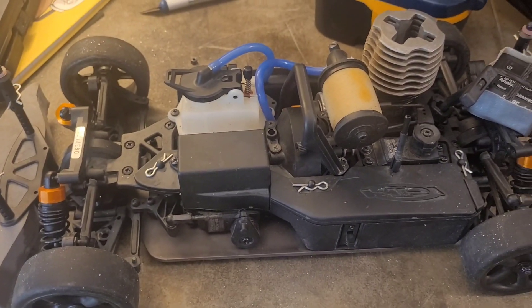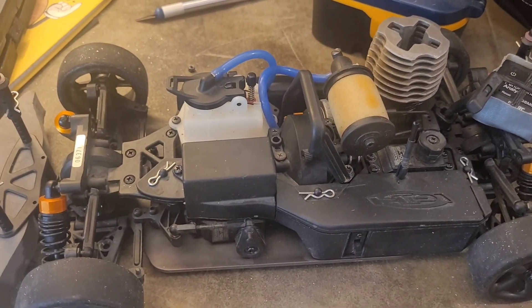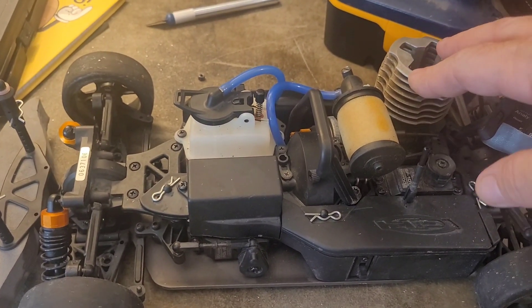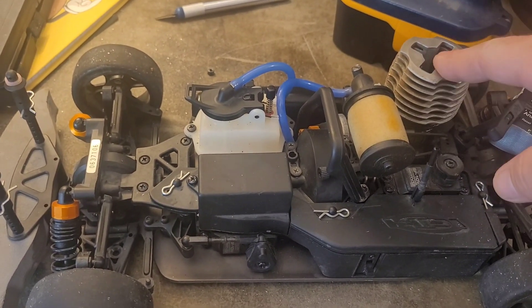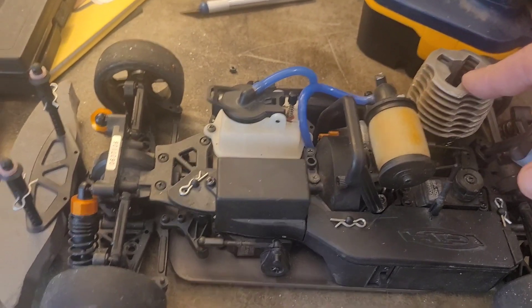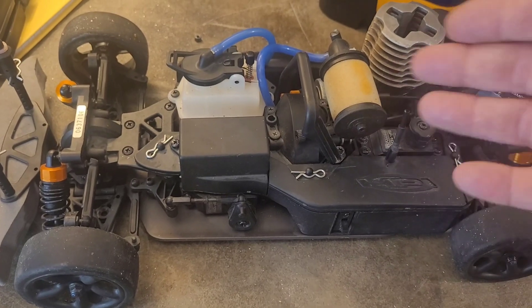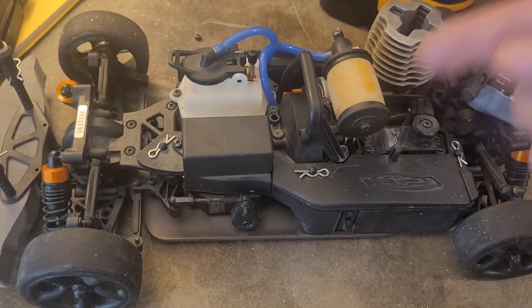If you are into nitro engine vehicles and you're here to watch how I do my port matching on a nitro engine manifold, that's what I'm about to do. Please like, subscribe, comment — anything helps, I really appreciate it.